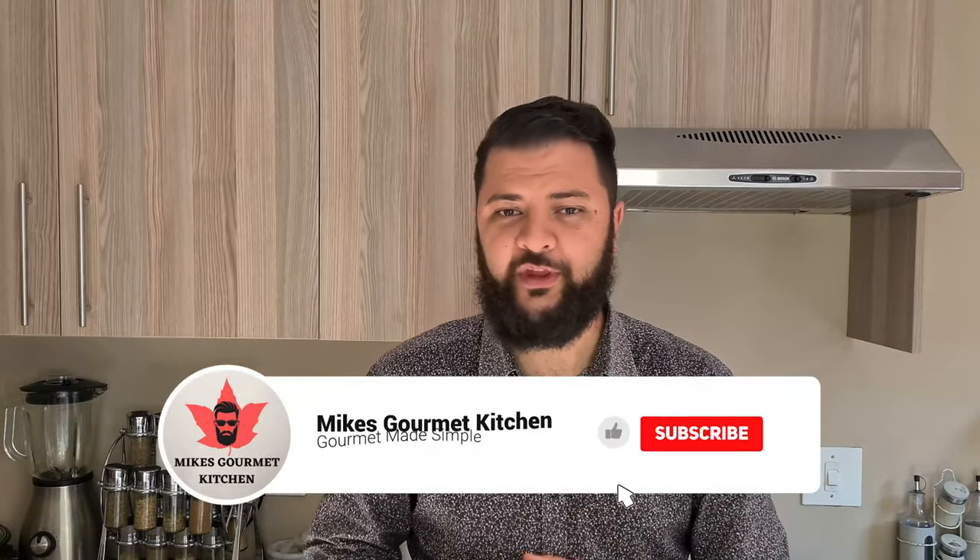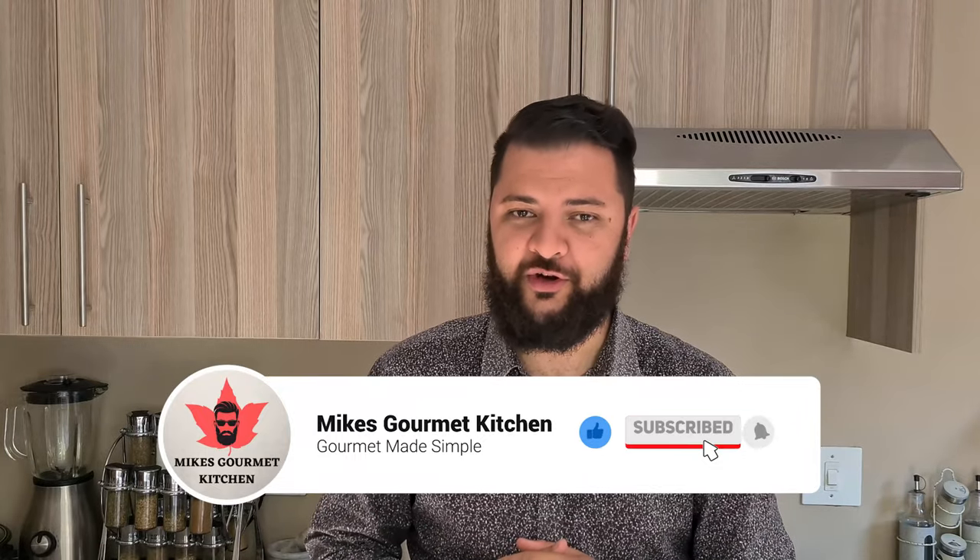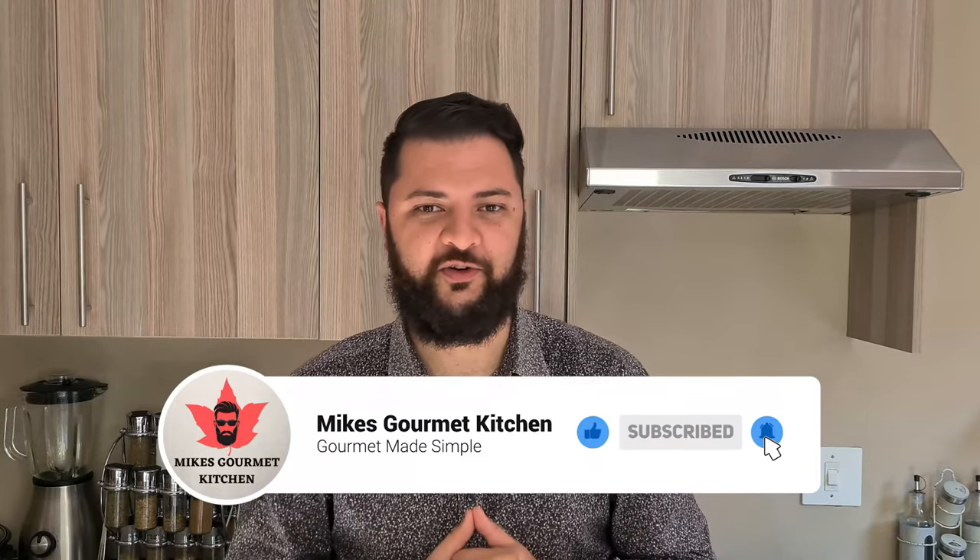Quick for the family — you can even serve it with some bread or any side dish that you want. I hope you guys enjoy the video; if you do, drop a like down below, comment and subscribe. Let's get cooking.